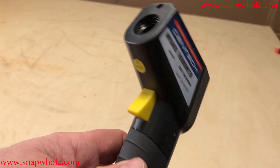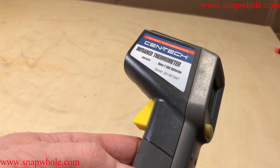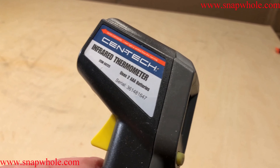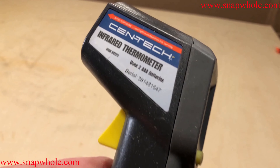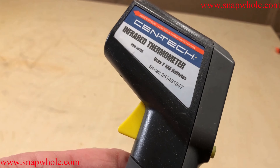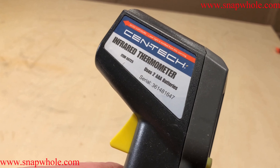Apparently that differential is supposed to be about 20 degrees, and I wanted to verify that. The higher the temperature differential, the more efficiently your air conditioner is working. If the readings are very close together, it's not working very well. I wanted to know that since we just bought a new house.